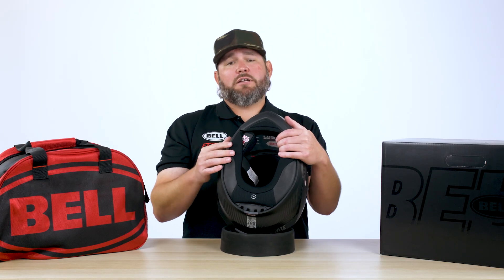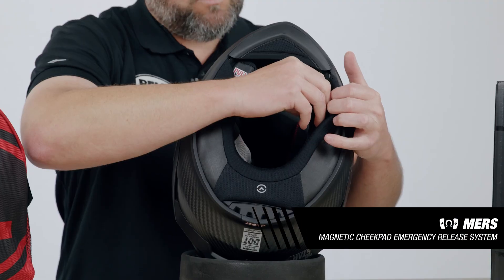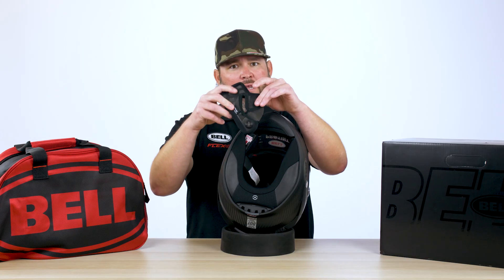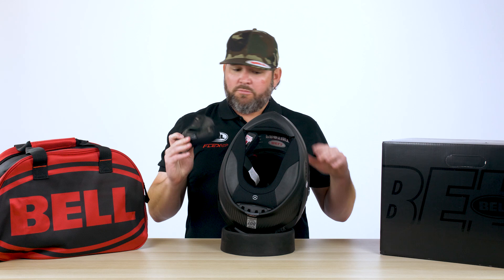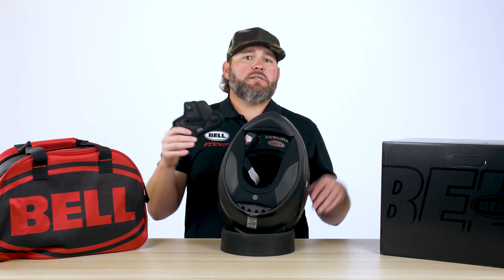One of the key safety features of this helmet is going to be our MERS system, which is our magnetic emergency release system. What it allows us to do — if you were to get in a serious accident — we can just slide the cheek pads right out the bottom because they're magnetically connected to the helmet. It makes it super simple. Also, if you want to wash and clean your interior, it makes it really easy to clean the interior out.